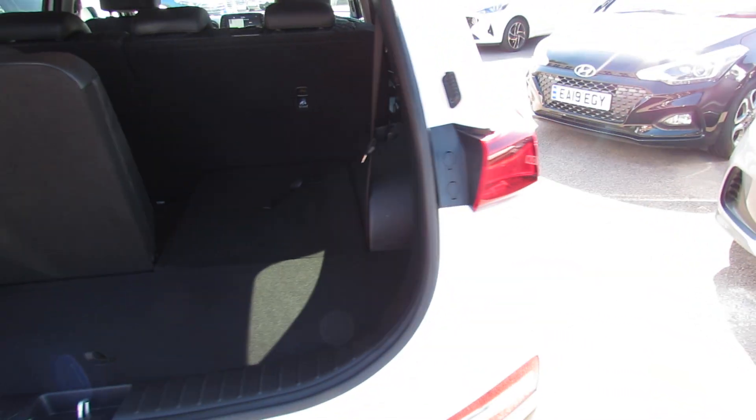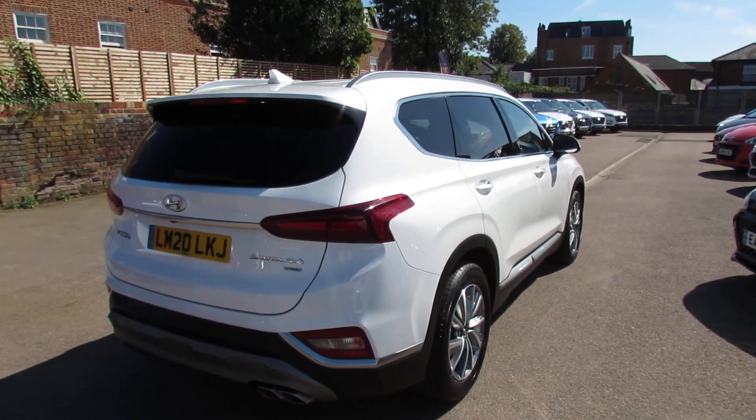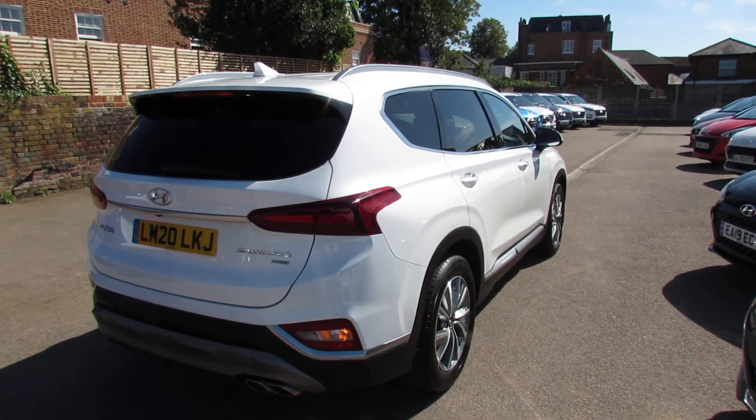Let's carry on down the driver's side of the vehicle. You can probably see it in this lovely sunlight but this car is in a metallic white so it really looks rather good in that.